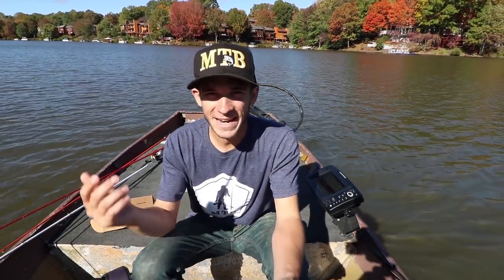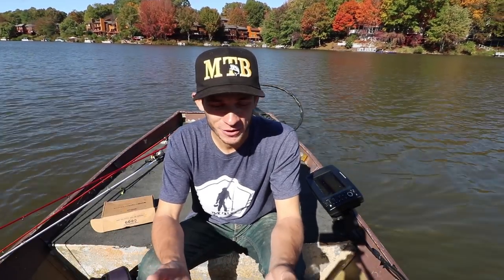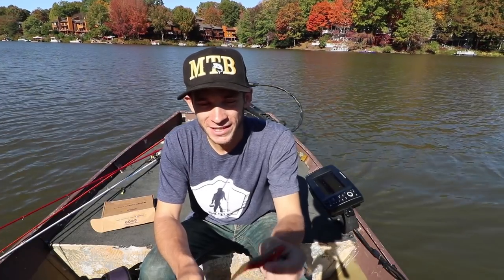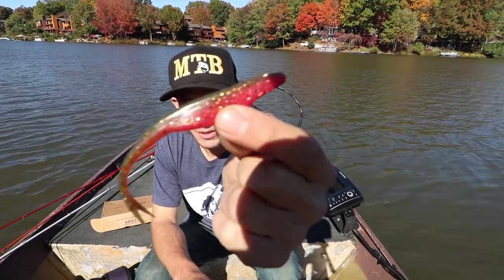What's up guys, Matt from SB Fishing TV here for Mystery Tackle Box. Today I have an amazing and innovative lure that I can't wait to share with you — I think it's really going to make a difference this winter, and that is the Mighty Minnow by Smart Baits.